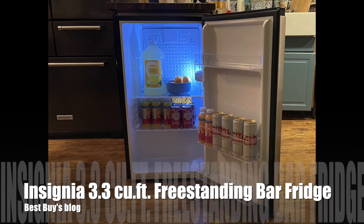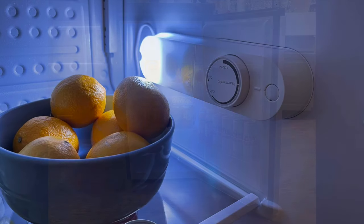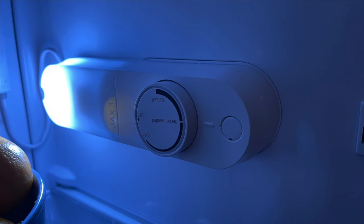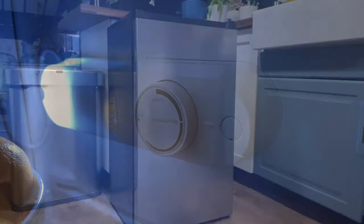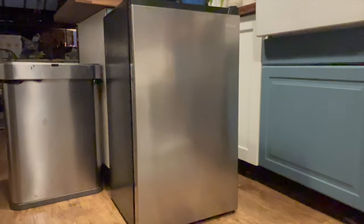Hey, it's Shelly from Best Buy's blog. I've been taking a look at the Insignia 3.3 cubic foot freestanding bar fridge. The Insignia freestanding bar fridge is a compact and very stylish bar fridge. It's available in stainless steel and black, and there's also a 4.4 cubic foot mini fridge from Insignia if you'd like more storage.